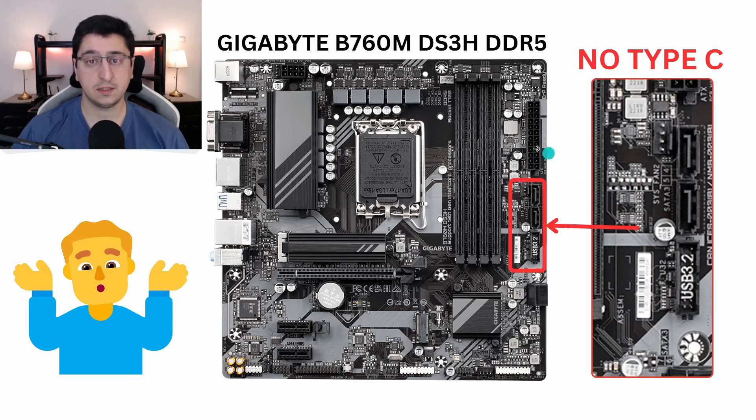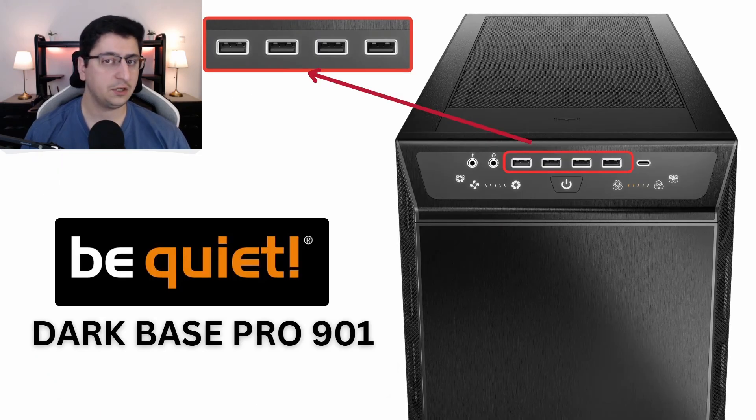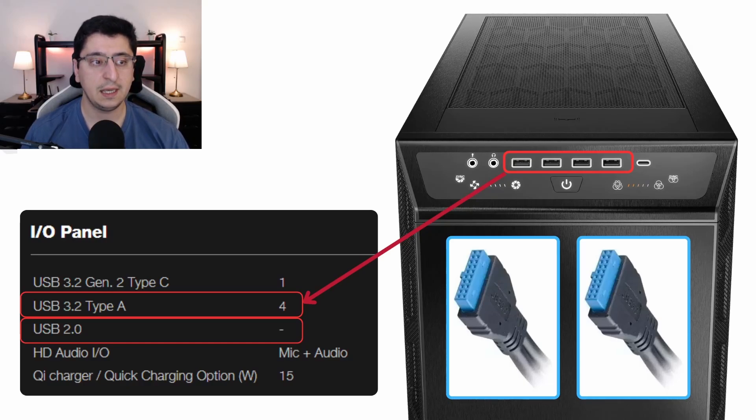Even new modern motherboards such as the Gigabyte B760M DS3H DDR5 may lack a front Type-C connector — it's still a pretty new standard and not even all cases have one. Another important thing: some cases do not specify on the case itself the type of USB ports on the front, like this Dark Base Pro 901 from BeQuiet. If you're not sure what kind of USB connectors your case has, you can check on the manufacturer's website on the specification page. Here we can see that all four ports in this case are USB 3.2 Type-A ports, which means we'll have two USB 3.0 cables and we need to make sure our motherboard has two connectors for them.